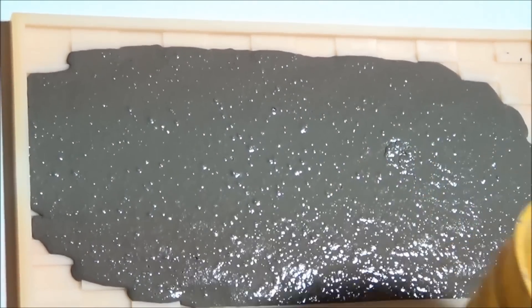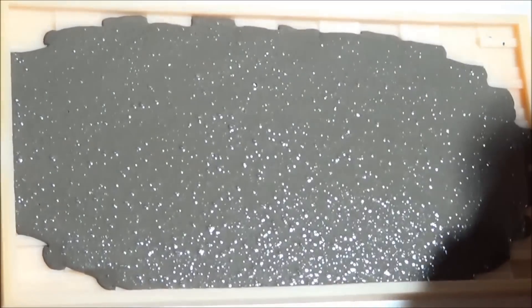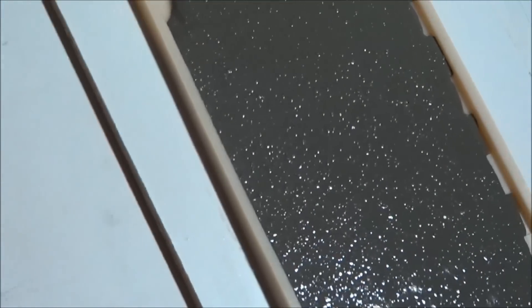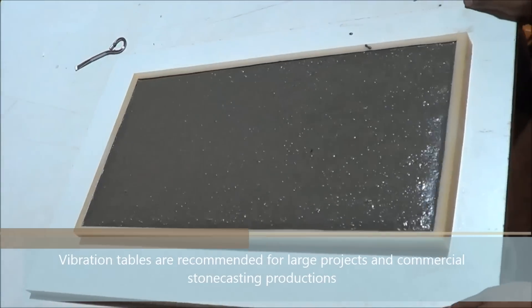Pour about 30% of the material into the mold. Shake the mold from side to side as shown in the video. Pour the rest into the mold and continue shaking until the concrete is distributed evenly. Vibration tables are recommended for large projects and commercial stone casting productions.